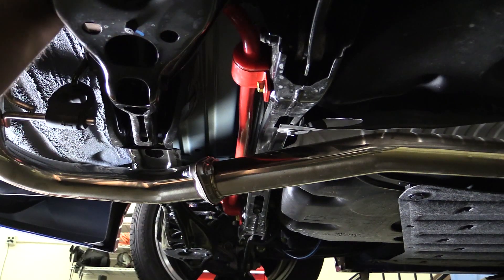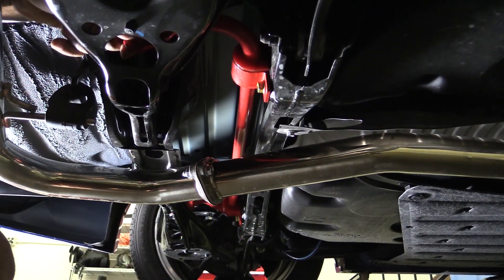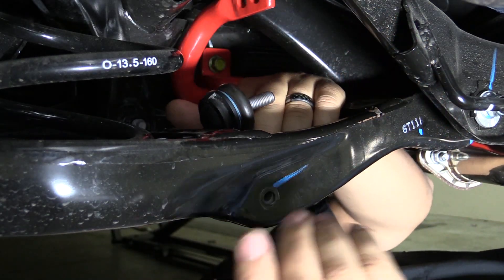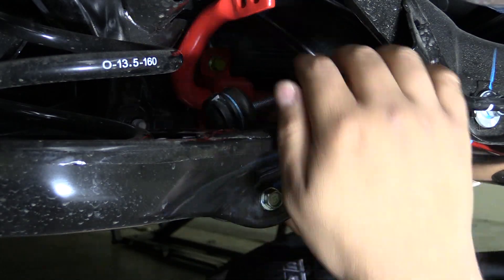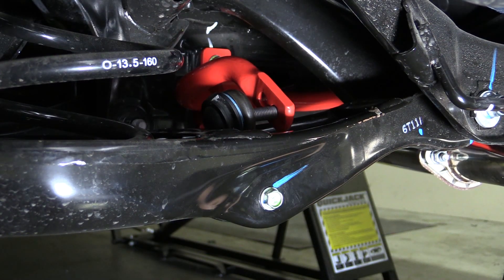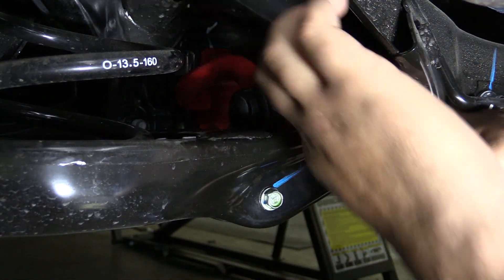Before reinstalling the sway bar end links, make sure to check for proper articulation of the sway bar. Now we can install both end links and torque the hardware to factory specs — in this case the nut gets torqued to about 40 foot-pounds and the bolt to about 25 to 30 foot-pounds.